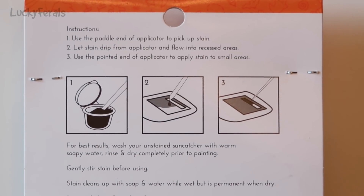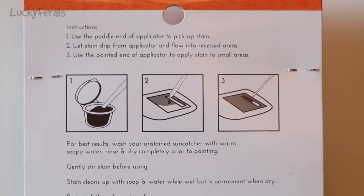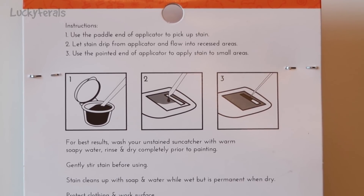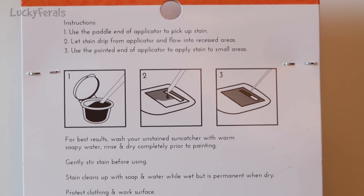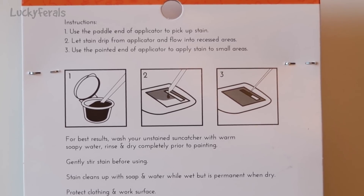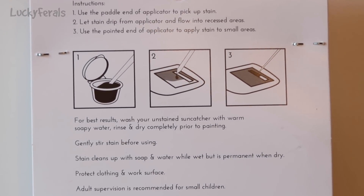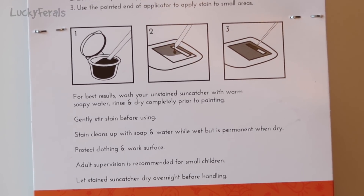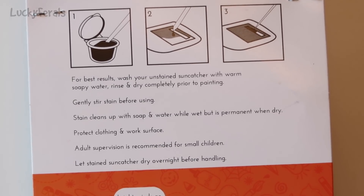The back says: use the paddle end of the applicator to pick up stain. Let stain drip from the applicator and flow into recessed areas. Use the pointed end to apply stain to small areas. For best results, wash your unstained sun catcher with warm soapy water. Rinse and dry completely prior to painting. Gently stir stain before using. Stain cleans up with soap and water while wet but is permanent when dry. Protect clothing and work surface. Adult supervision is recommended for small children. Let the sun catcher dry overnight before handling.